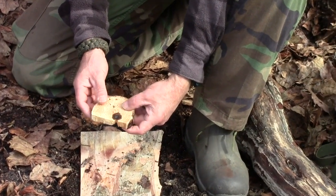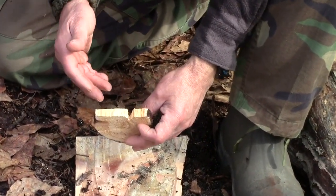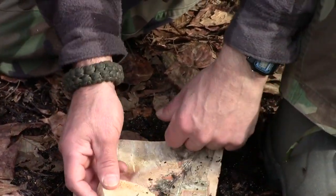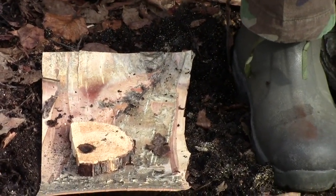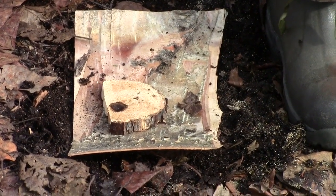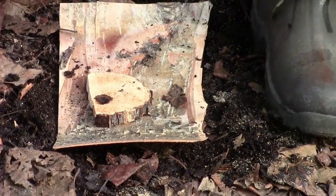This is totally different in that you're working with the end grain rather than the side grain. But it works very well, if not better than the side grain. So let's go ahead and get an ember.